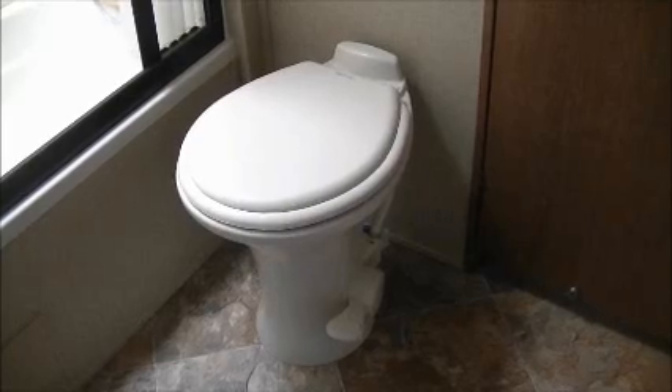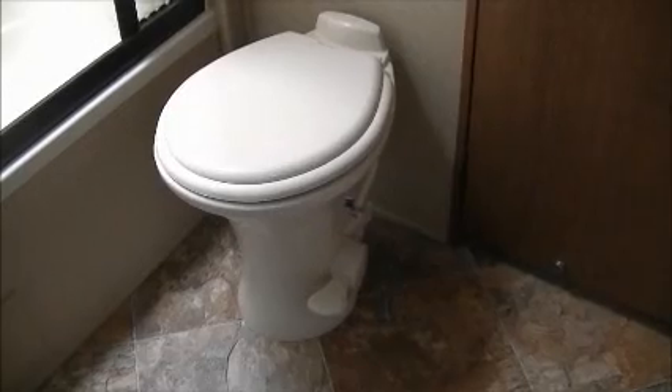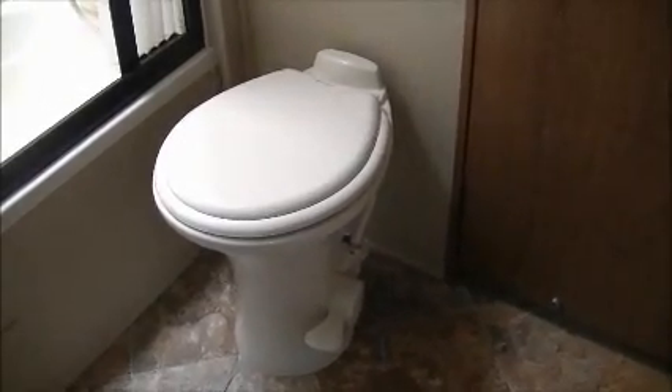This is looking down at your bed and the cupboards above. Also in the bedroom you have a 23 inch television. And this is the shower and your toilet, which is a flush toilet — every time you use it, you just press the pedal on the floor. Very handy at night.